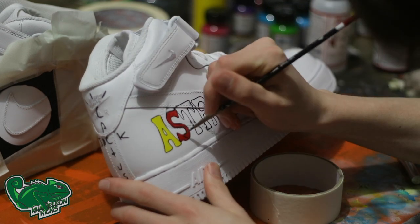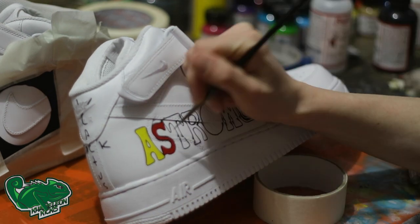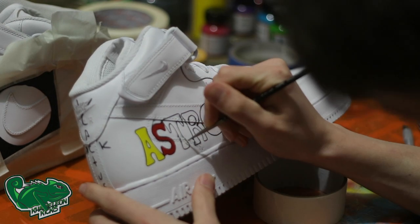In between each coat, we want to hair-dry it so we can get some movement between the layers of paint for it to dry perfectly. This will allow a nice smooth surface and no cracking.